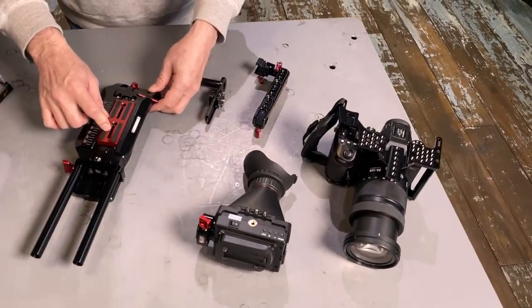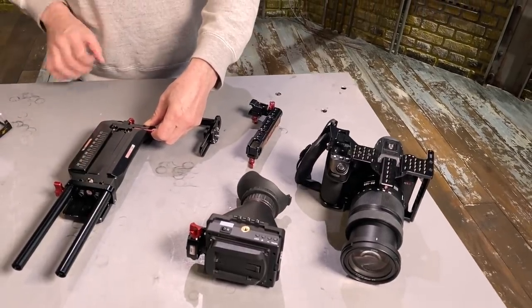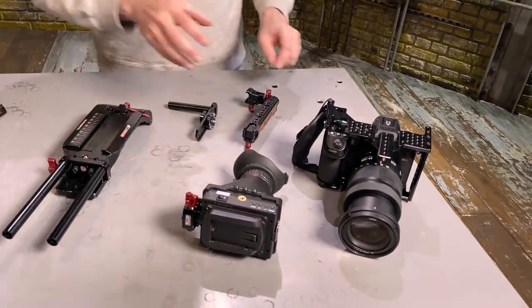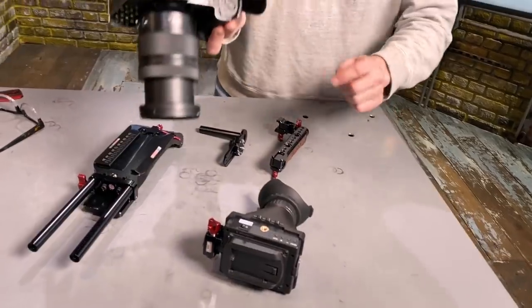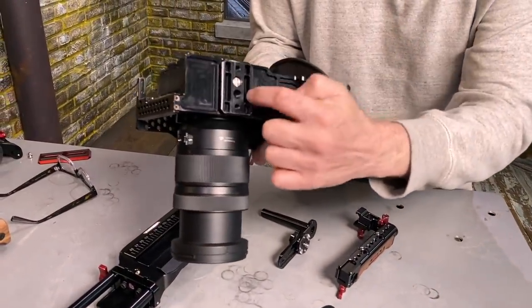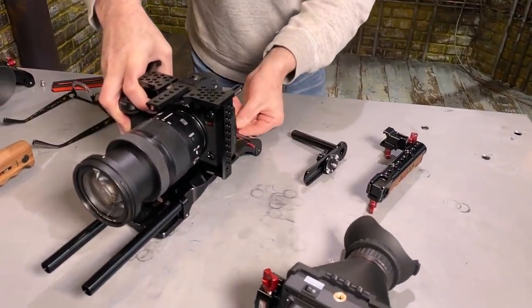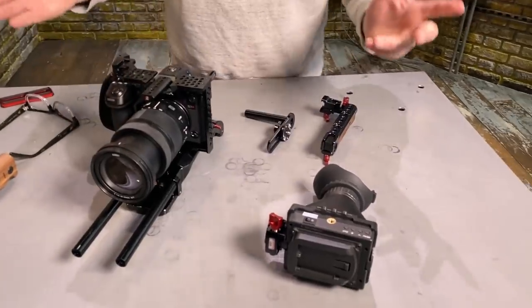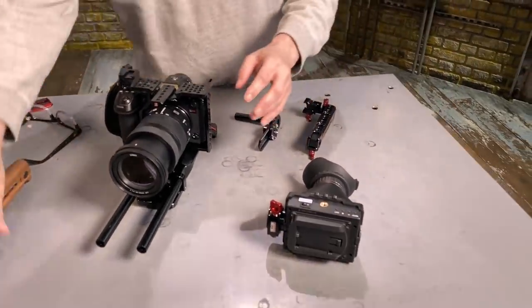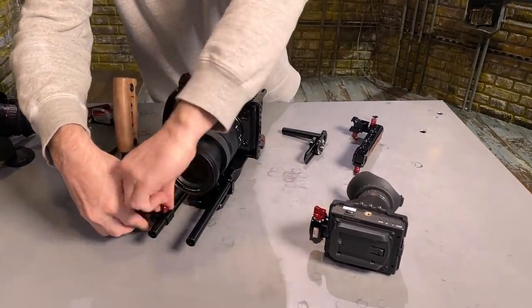I'm going to start with the ACT base plate and remove the red plate, which you can use if you go cageless. I'm going to grab the camera that has a cage — you can see the ACT is built into the cage. I'm going to slip it on. Look at that, it goes in so easy. You'll know approximately where it goes once you learn the system a little bit. Then you put on the right trigger grip and lock it in.